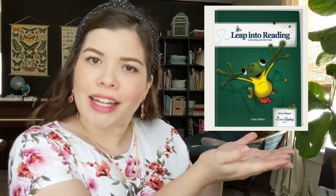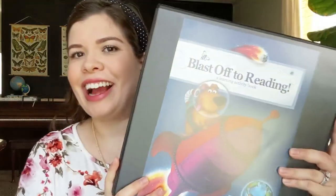So the activity book — I'll put a picture here since I don't have a physical one to show you in its original form. Let me show you my activity books. I have our level one activity book in a binder, our level two activity book in a binder, and our level three activity book in a binder. This video is about organizing these activity books, and we will get to that in just a moment.